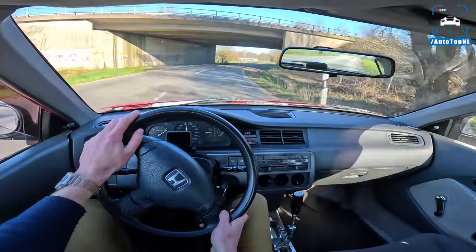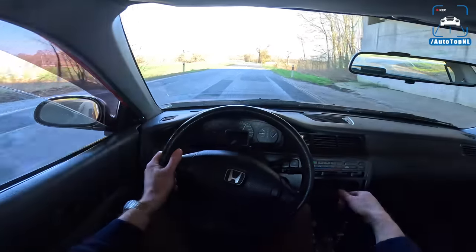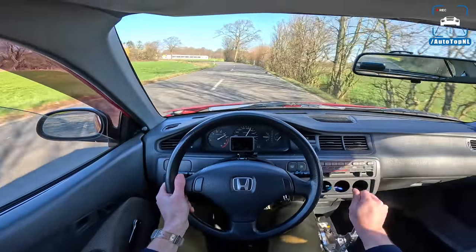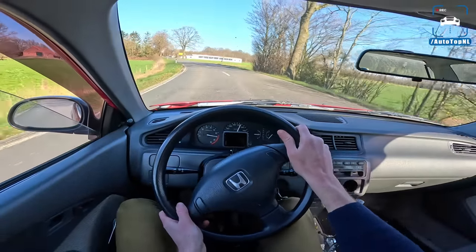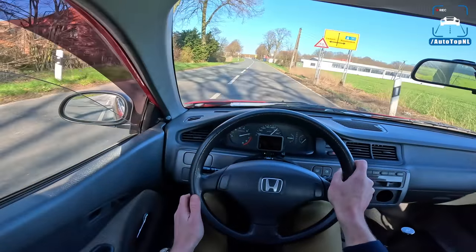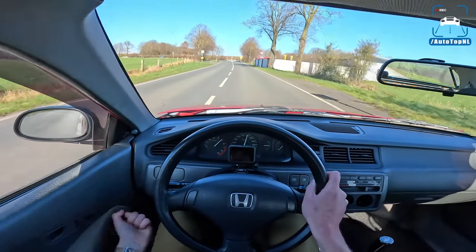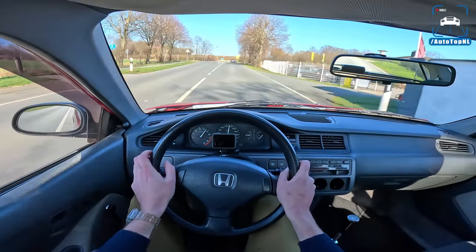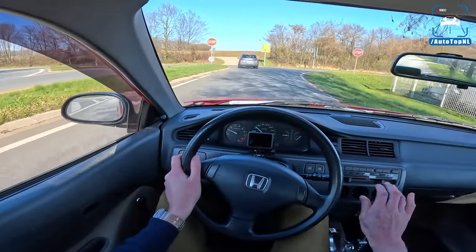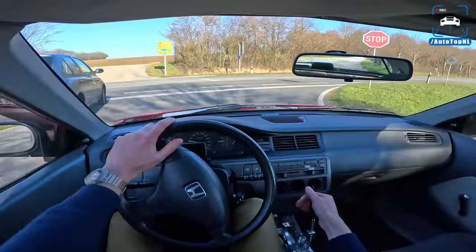Listen to that engine. It actually goes around the corner properly now. We did the alignment, the camber, and all that — and I think it's a really, really big improvement.